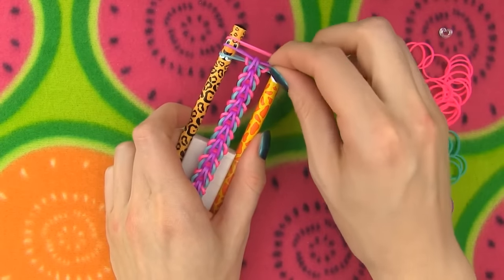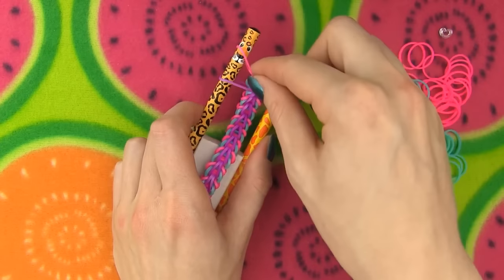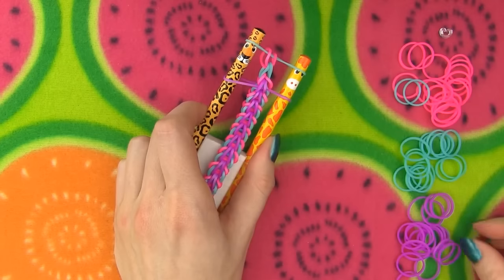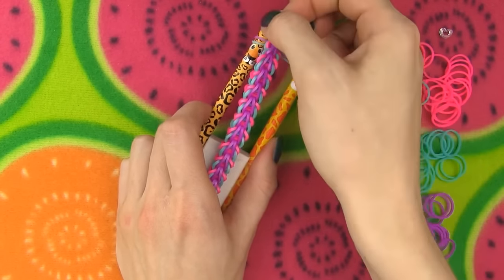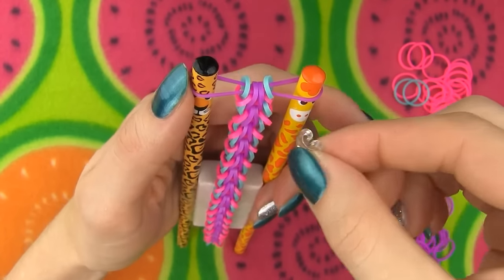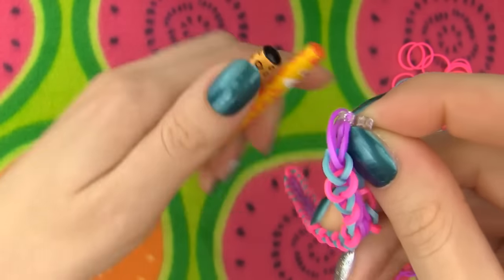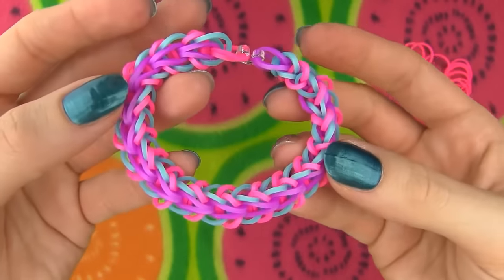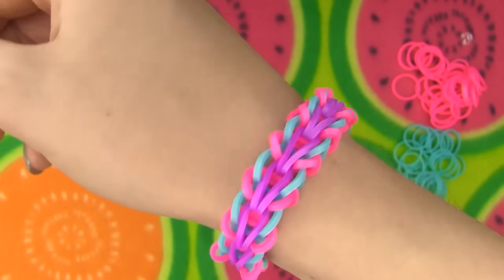I need to repeat the three steps for the last time. On with the pink band and make an inverse fishtail stitch. Add a blue band and continue with the normal single stitch. Lastly, go in with a purple band and make a fishtail stitch. To finish off, pull the bottom blue band over the purple one. Slide on a c-clip on both sides, take the bracelet off the loom and look how beautiful it is! Simply amazing! To be honest it reminds me of the Alien from the movie Predator — love this bracelet very much!